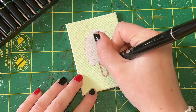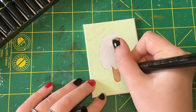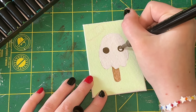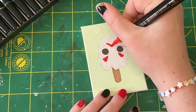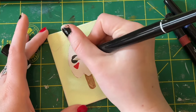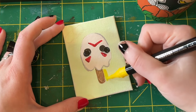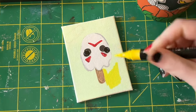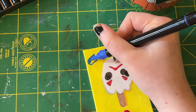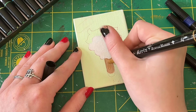I then moved on to Jason Voorhees from Friday the 13th. This one was definitely the most simple out of all of them — mainly just white with some extra little details in red. On Jason's hockey mask he does have little dots all over it, but I didn't include them because when I tried it out it looked really busy and kind of goofy, so I got rid of them.